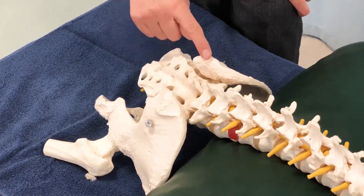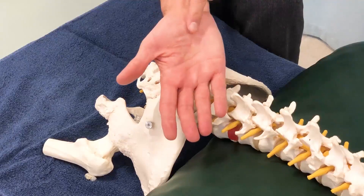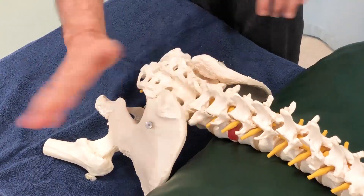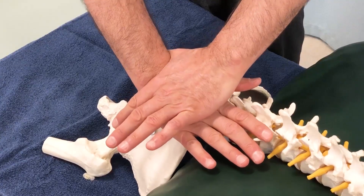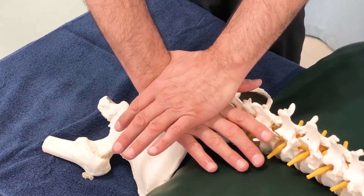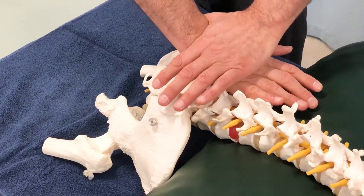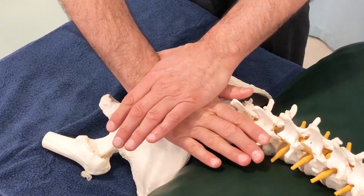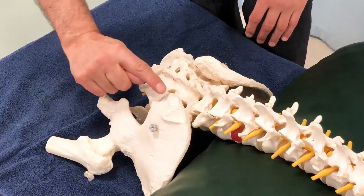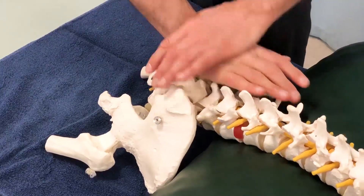After that, I go to the PSIS and place it right in the inter-eminential groove. I brace my contact and challenge the joint on the right side directly posterior to anterior, then compare by challenging the left side. I then add more anterior tilt by pressing from inferior to superior, comparing right side to left side.